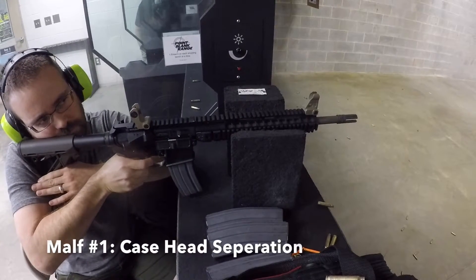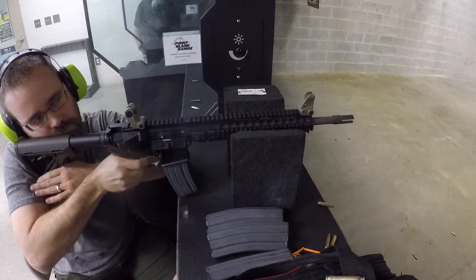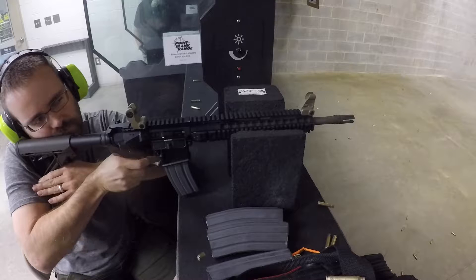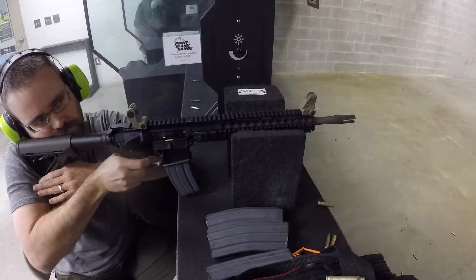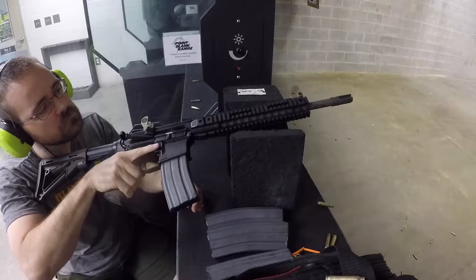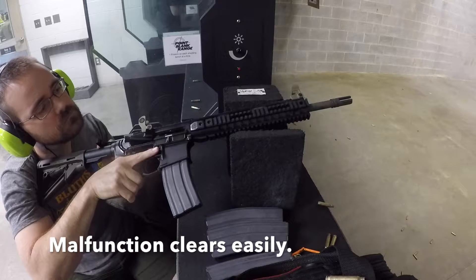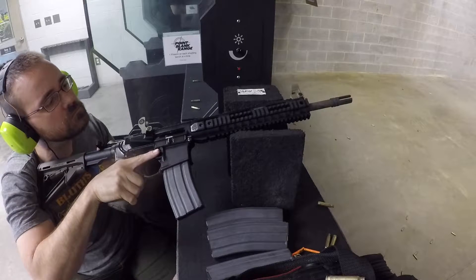During range testing, I had a case head separation — that means the case breaks in half. The rear half is ejected and the front half, the broken shell, is stuck in the chamber. You can see that happen right here: there's your half case, and the rest of it is stuck in the chamber. Now it has a live round loaded into the back of it, so there's a live round and a broken shell stuck together in there.